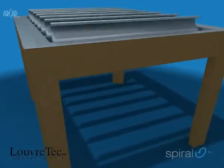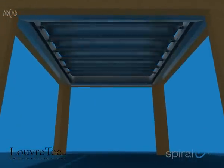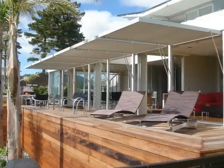Adjustable louver systems are all about controlling sunlight, shelter from wind and rain, and providing shade and privacy. They also look great.